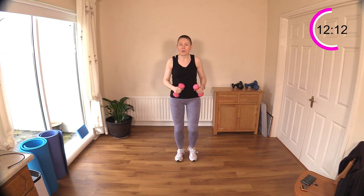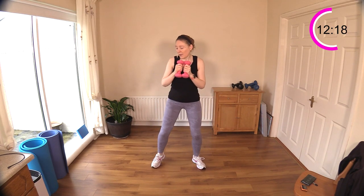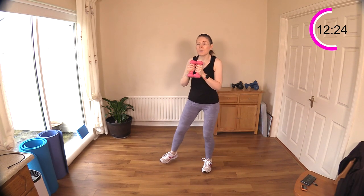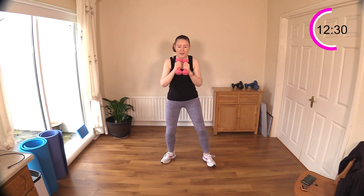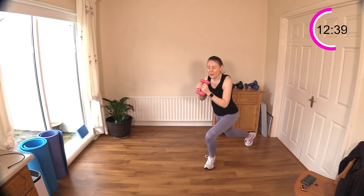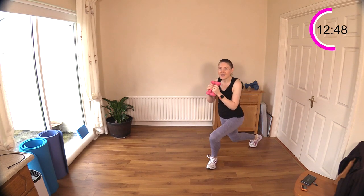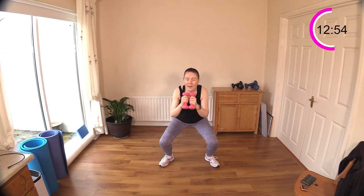Remember — step back if you can't do full curtsies. A little step back, little squat in the middle, and step to the other side. Don't forget your little seat in the middle each time you do a curtsy. Sit back, sit back — sit down in the middle. Bend that knee a little deeper if you can, but keep the chest upright, look forward, head held high.